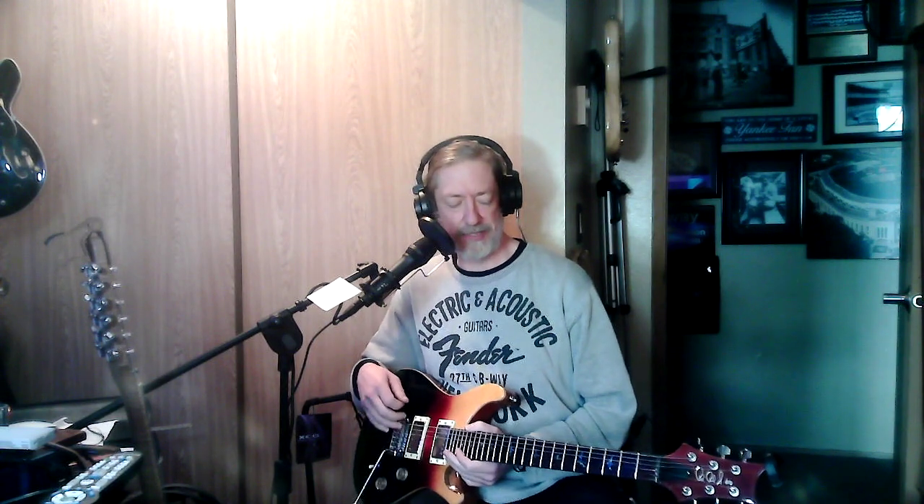And yes, it's an SE, but these are super, super nice guitars. Yes, this is an SE, but the real ones might be worth the price.